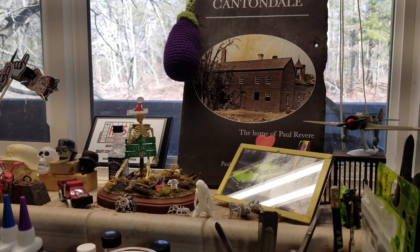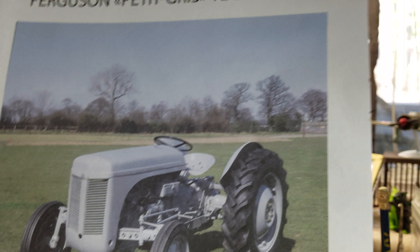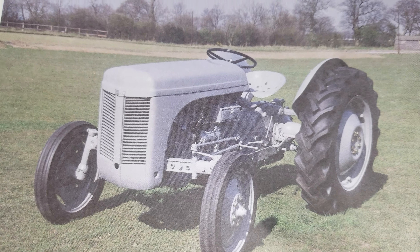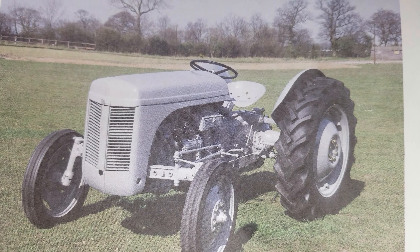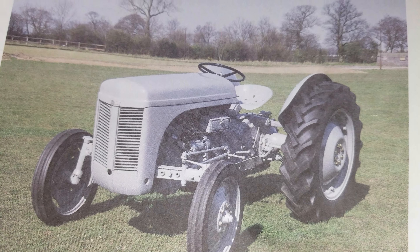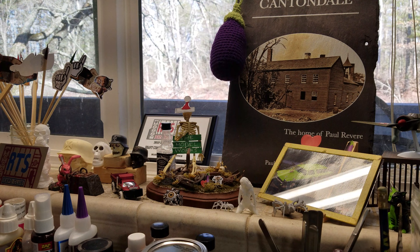So this is what I pulled out — the Ferguson T20 farm tractor. I've got a good part of the engine done. This all starts with the big engine block and you build everything right onto that. It came with four sprues. You get six tires — the two big ones — and then two different sets for the front, a different choice. Two different seats you can put on it.